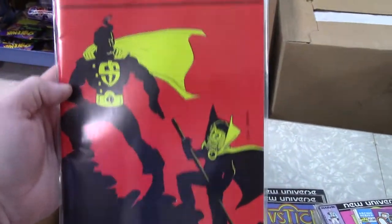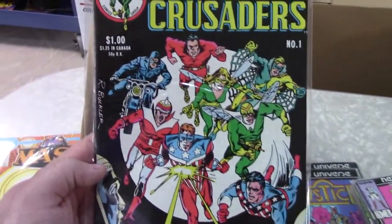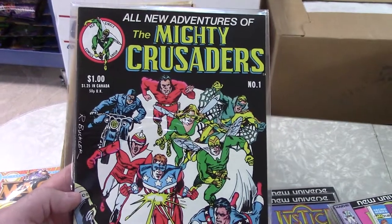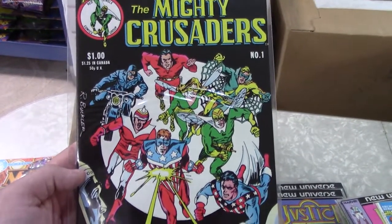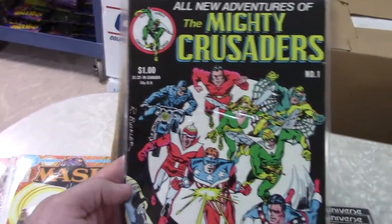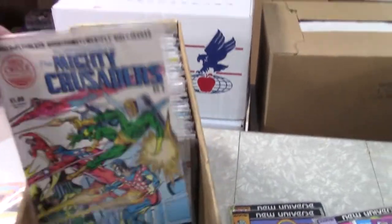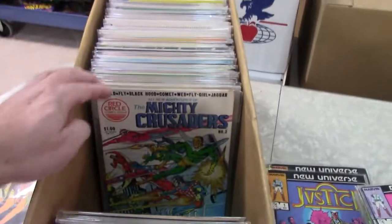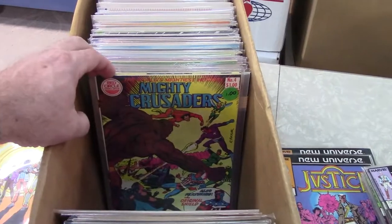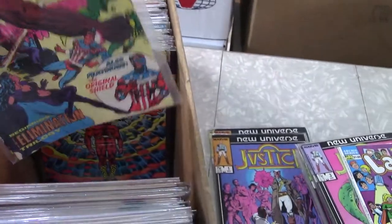There's number four — too bad if I can't find a number one. This was a really nice line — the MLJ, basically the Archie heroes going all the way back to the 40s, like the Jaguar and the Fly. They came back in the 60s and revived them again here with Rich Buckler art — solid art. It actually was a good book but never caught on. Very crowded market, but if you like that golden age old-school stuff, not a bad book to pick up. Should be cheap. There's a Red Circle — those are a little harder to find.